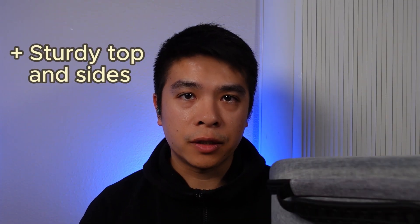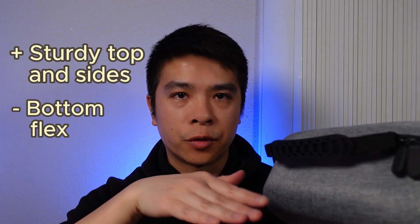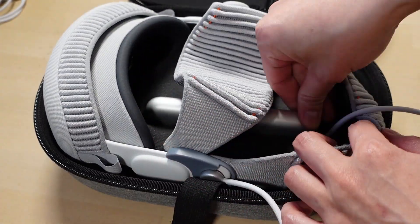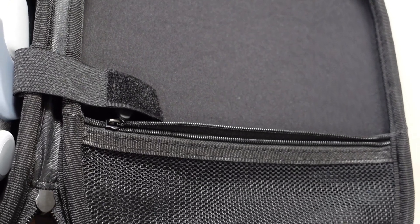While the tops and sides are pretty sturdy, the bottom does have a little more flex to it, probably because the internal mold inside doesn't give it the same support as it does the sides and the top. Inside, you can see the internal mold to fit the Vision Pro itself, the battery, the charger, and an elastic Velcro band to keep everything in place. And on top, there's an extra zippered pouch for accessories.